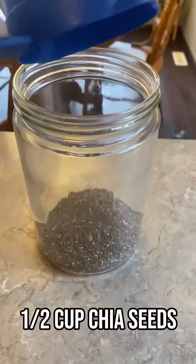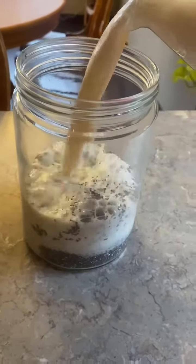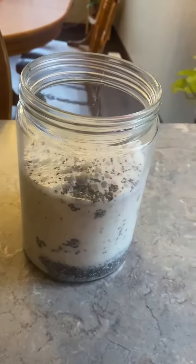We're going to take half a cup of chia seeds and throw them into a jar. We're going to add our cashew milk, only about three quarters of the way full. You don't want to fill it all the way up.